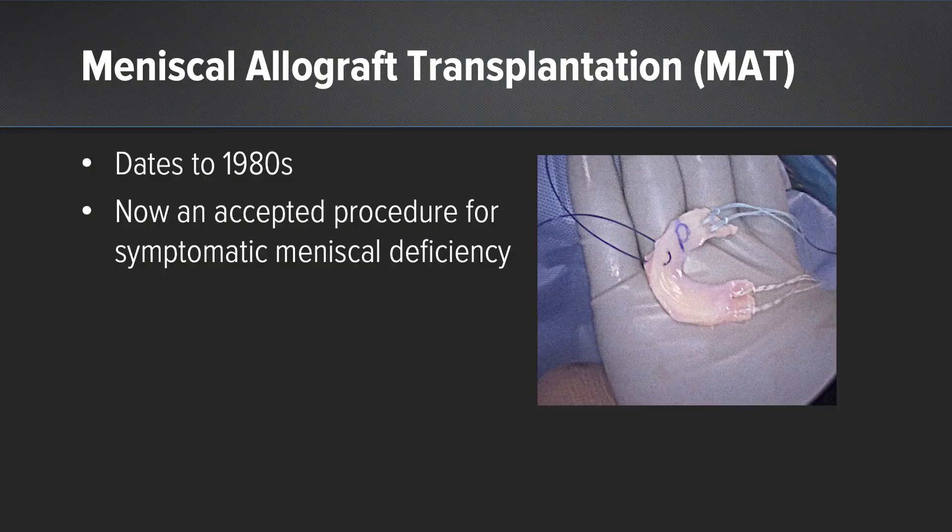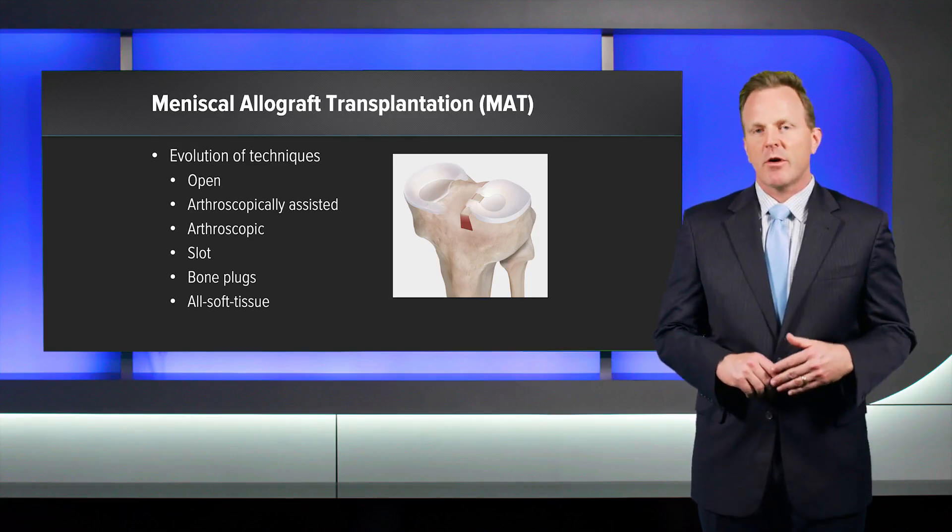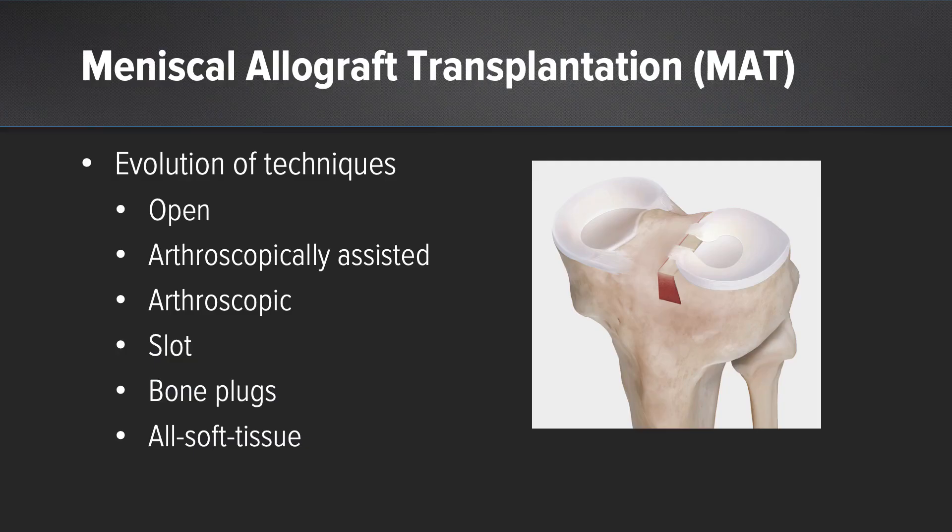Meniscus allograft transplantation as a general technique dates back to the 1980s. It is now an accepted procedure for symptomatic meniscal deficiency. There has been an evolution of techniques since the beginning of this procedure. It first started off as a rather invasive open technique that has progressed to an arthroscopic-assisted technique and now all-arthroscopic for most situations.